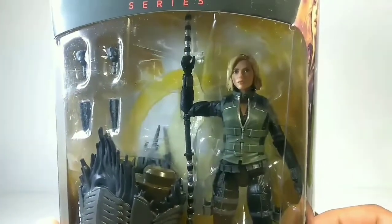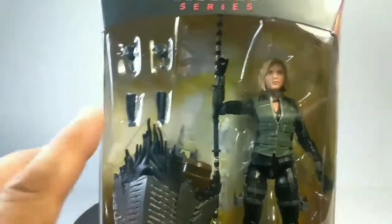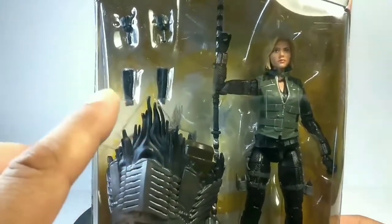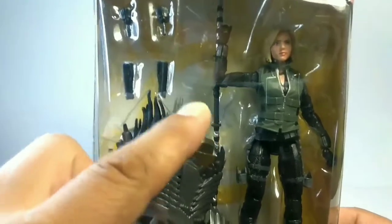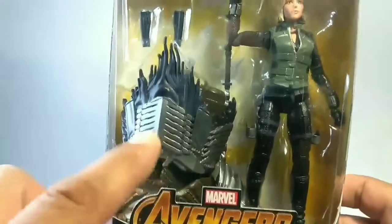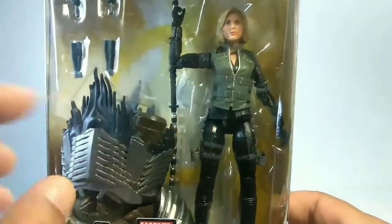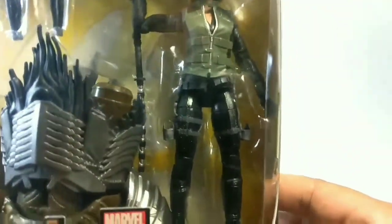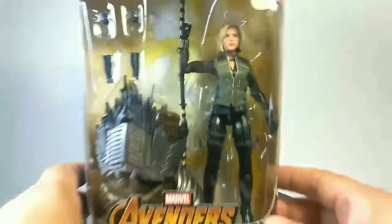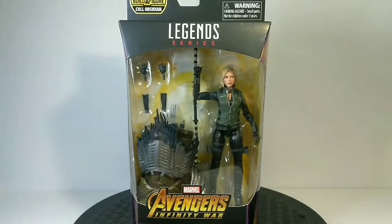Look at her face — real cool. So it comes with two closed fists, and this — I'm not sure what it is, I think these are grips for the weapons, we'll check that when we open it. That's the chest, that's the lower part. Check out the vest, the straps, the buckles — the silver with the black mix. Really cool. Really like this character. Real good job they did. So that's the front of the box.